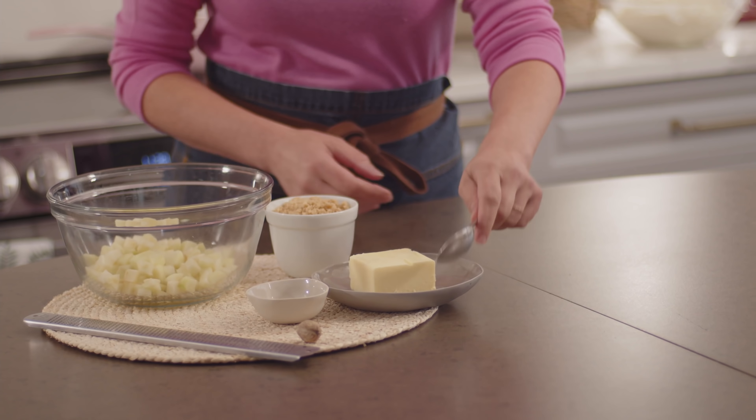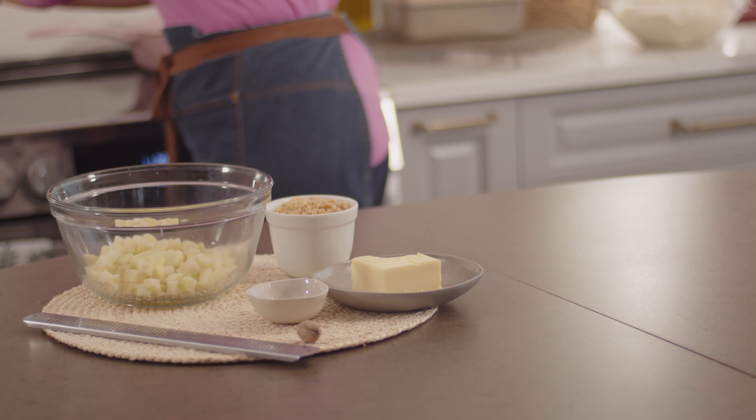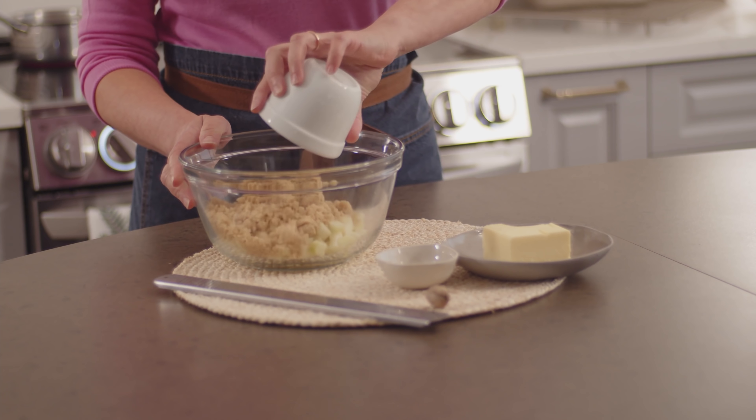Now it's time to assemble the pull-apart bread, and this is where the fun really is. I'll start by making the apple filling. First I want to get some butter melted — about two tablespoons. I have my one and a half cups of diced and peeled apples. Whatever type of apple you have available that suits cooking — if you would bake it into an apple pie or any other apple dessert, that's the type of apple to use here. I add two-thirds of a cup of light brown sugar, and of course we want to make the house smell amazing, so I'm adding two full teaspoons of cinnamon.